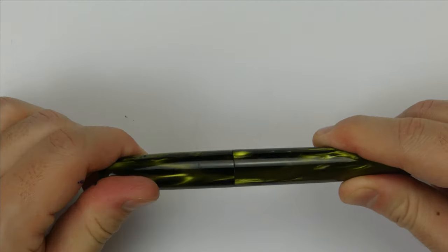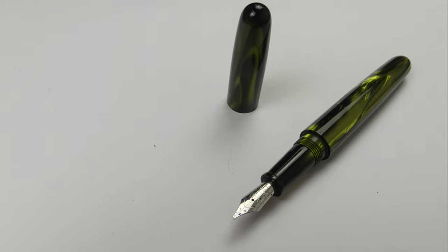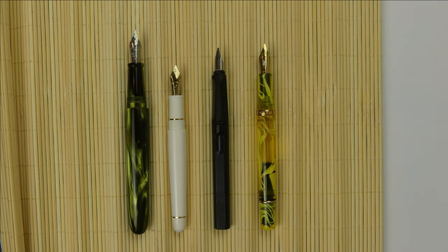Now it's time to compare this pen with other fountain pens. As I said before, this pen is a very large oversized pen, but nevertheless very comfortable and light in the hand. You can see how large it is compared to the Platinum 3776, Lamy Safari, and Narwhal Yellow Tongue. Capped, it is slightly longer than the Narwhal, which is already a full-size fountain pen. Uncapped, the pen surpasses the other three.